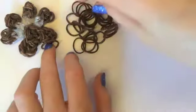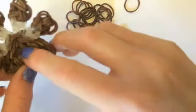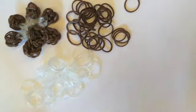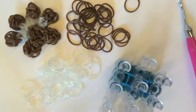The supplies you will need today are brown bands — or you can use black — this is for the dog paw, and clear bands or you can just use white. You will also need your hook and your loom.